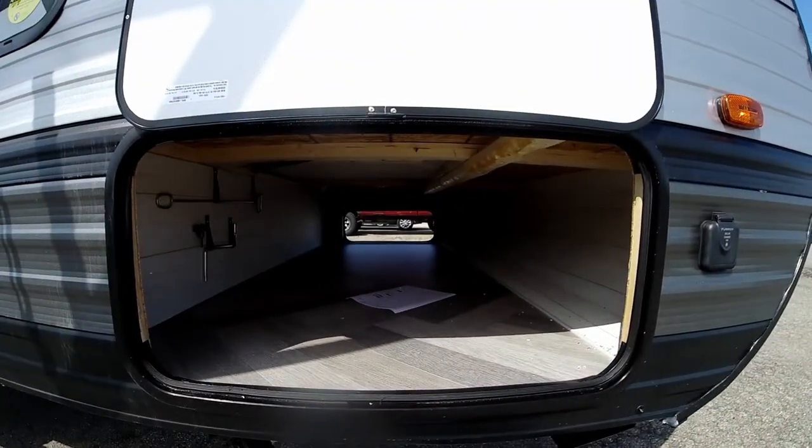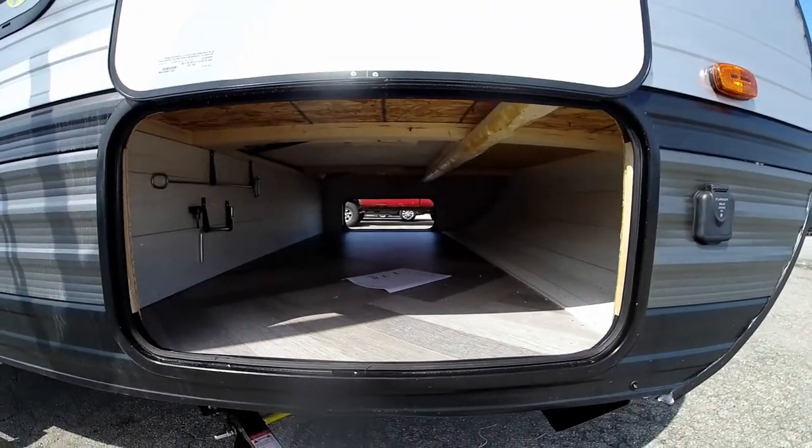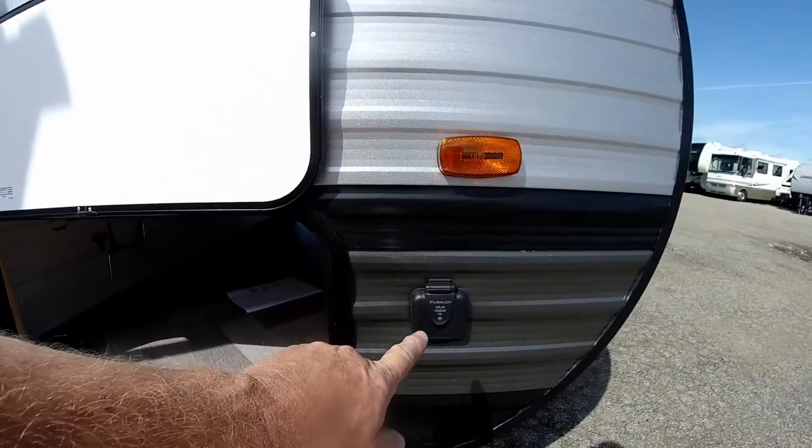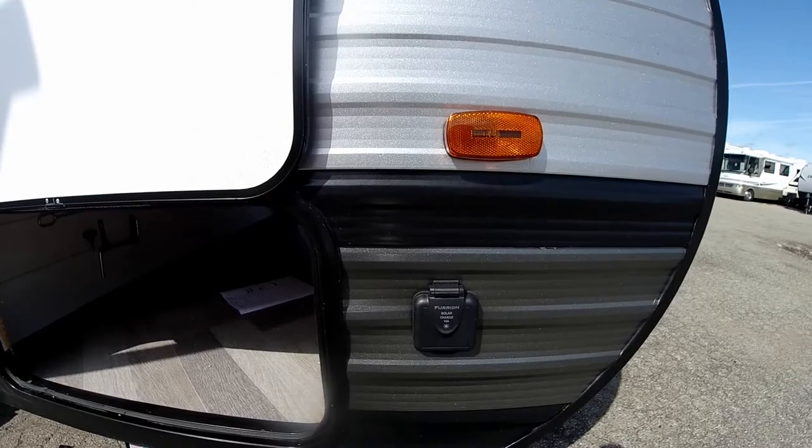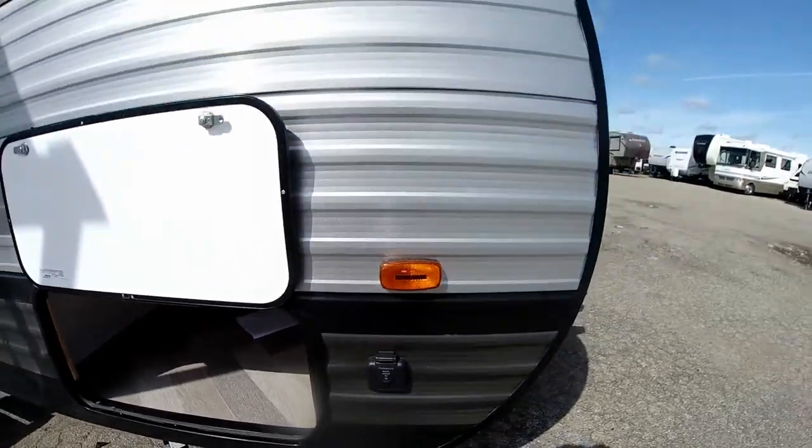On the other side is a bigger compartment door for the pass-through. Right here will be our Furion solar panel hookup — it's solar panel prep — so if you desire to put a solar panel on, you can do that. And that about wraps it up for the outside of the Salem Cruise Light 26 BH XL.